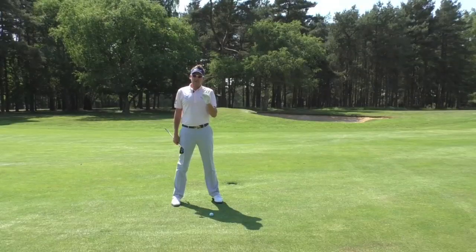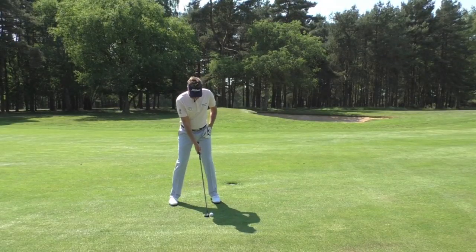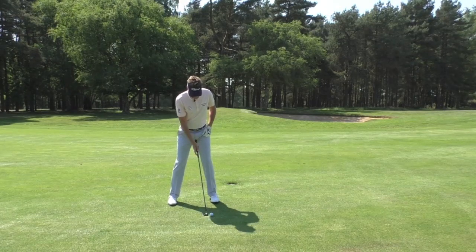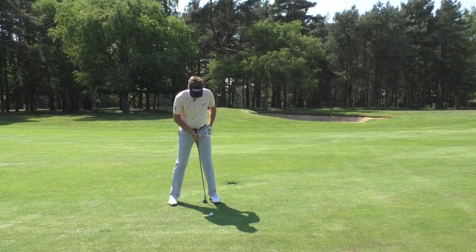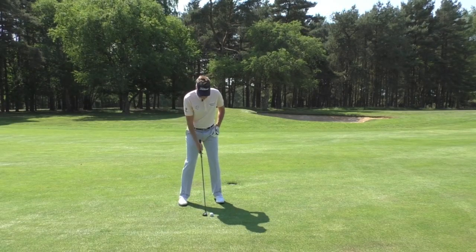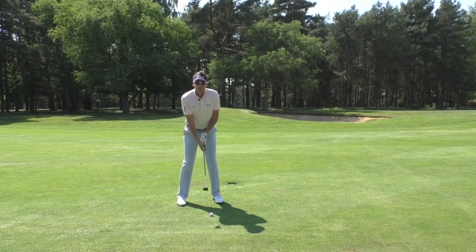With any club in the bag, to punch the shot you've got to first and foremost move the ball back in the stance. Normally with a four iron or four hybrid it's going to be fairly well forward, but I'm actually going to move it back quite a considerable amount — perhaps just slightly forward of centre.